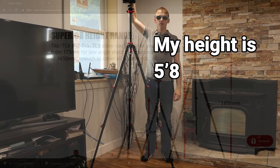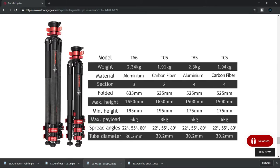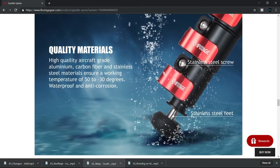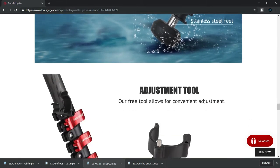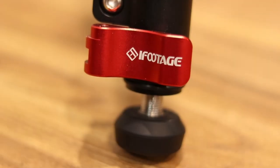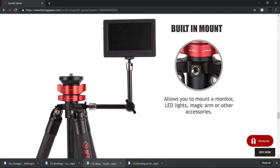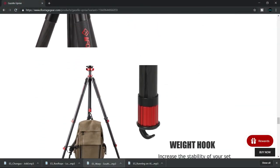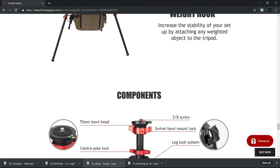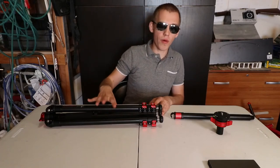Max height is 1650 millimeters. Folded is 635 millimeters. The weight of the iFootage Gazelle TA6 Uprise is 2.34 kilograms. It's waterproof and anti-corrosion. iFootage went into great detail making this tripod — even the screws are labeled iFootage, the buckles are labeled iFootage, and there's even the Gazelle logo. The locking systems tell you where to unlock and lock. Everything is simple to use, durable, and it's just an amazing tripod for the price.